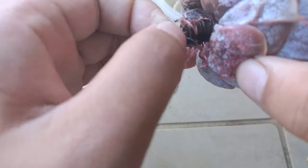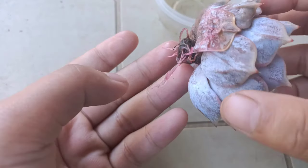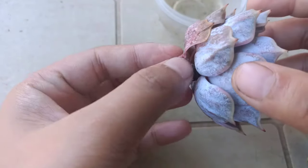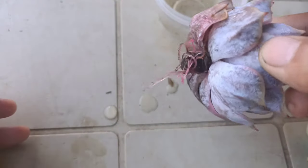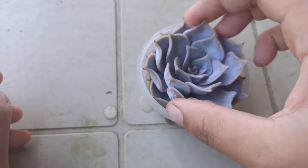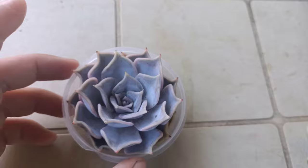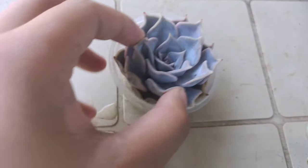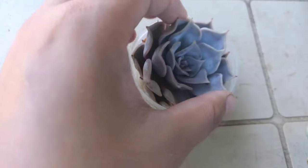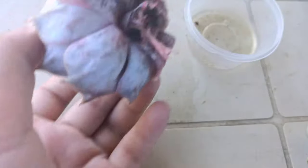We are going to put this one into soil — I think this is enough roots. If I wanted more roots, I could leave it in water for another couple of days, but I think I have what I need. So I'm going to lift it up and plant it in soil.